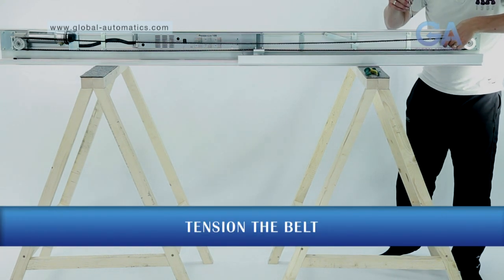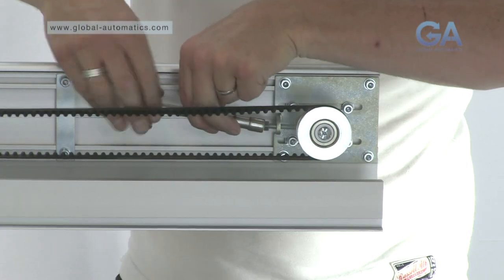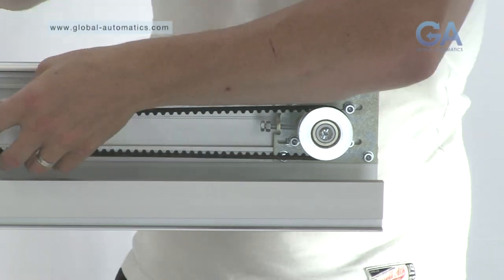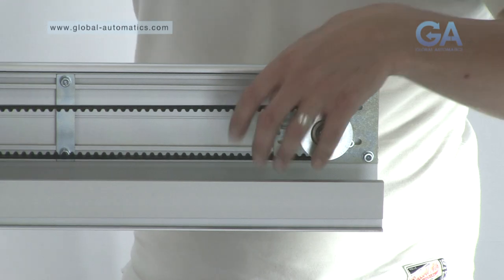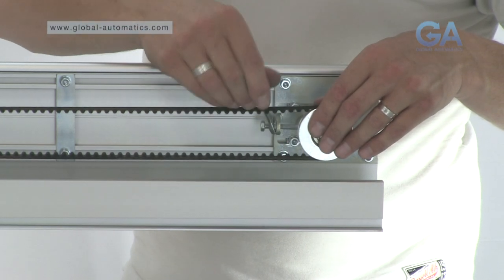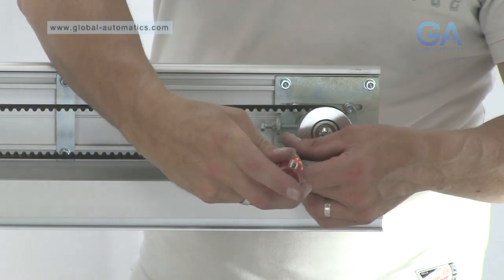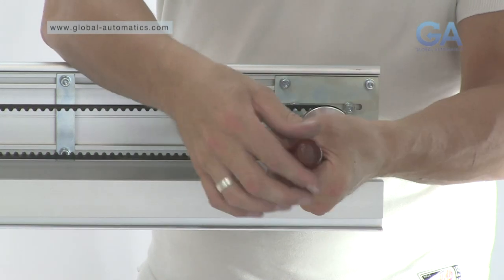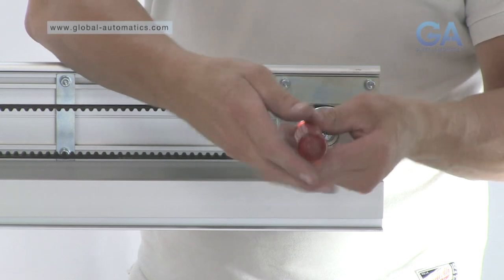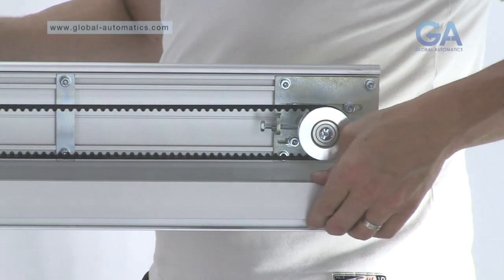Tension the belt by turning the idler wheel tension adjuster in a clockwise direction. Check the tension, then lock the nuts and the tension bolts behind the wheel. Check the belt moves smoothly.